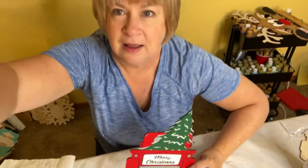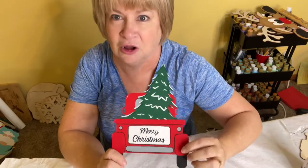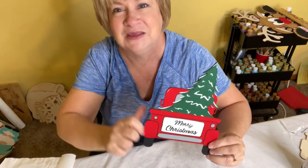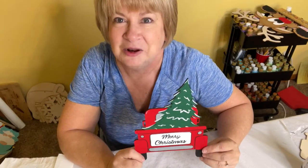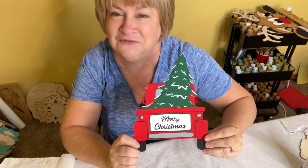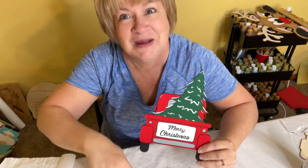That might just be a little bit easier for you to do your lettering and all your detail work. I hope you enjoyed this tutorial! Be sure to like this video and subscribe — it'll make it easier for you to find the rest of my tutorials. Thank you so much for watching, happy crafting my friends!